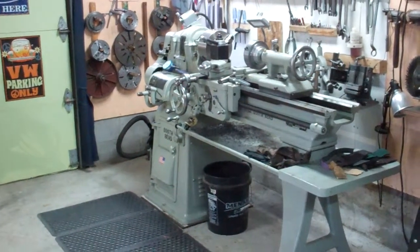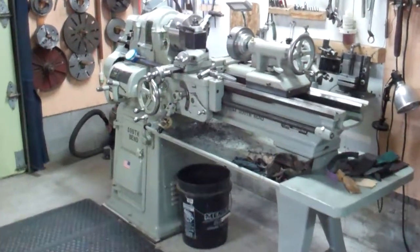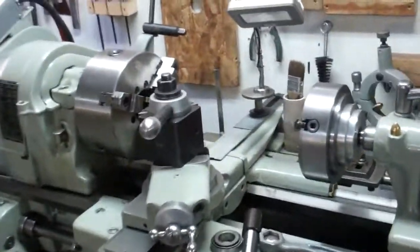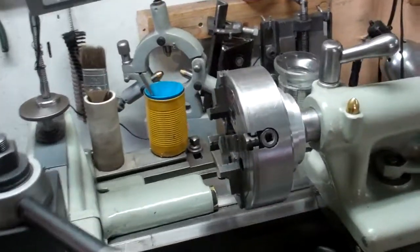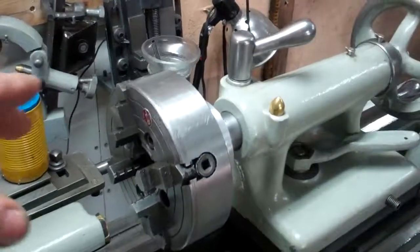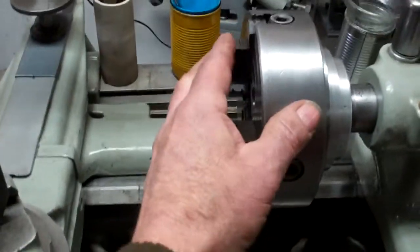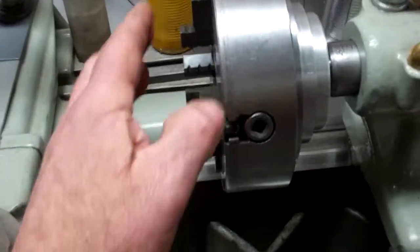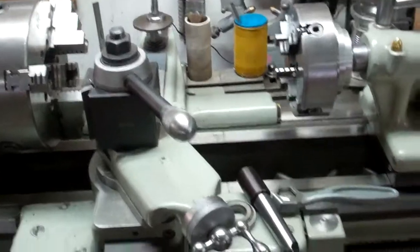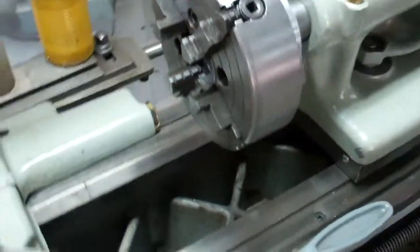Here's one more idea you can use for one of your chucks that might be hanging on the wall doing nothing. I don't know if anybody could ever use this idea, I don't know what it would be good for, but it was fun to make. A chuck on your tailstock — what I can use that for I don't know, but maybe somebody else will like it. Here's how it's made.